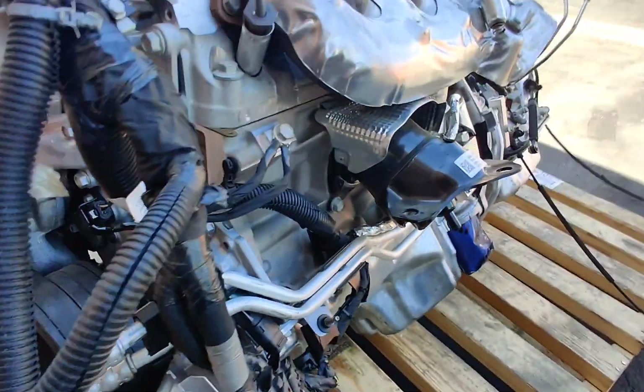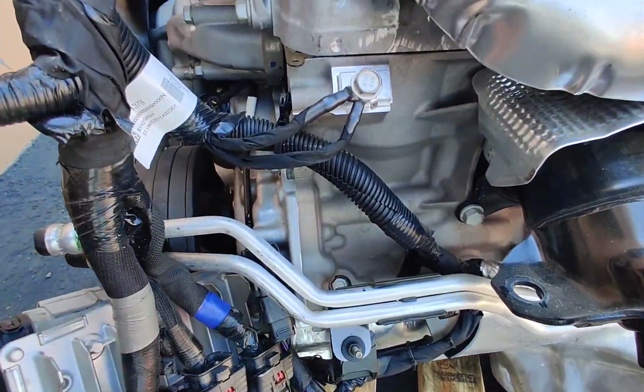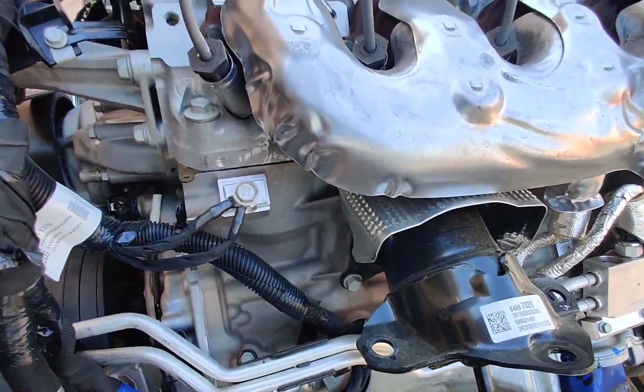There is no vacuum pump, and look at that — there is no machined surface for a vacuum pump. So we know we have a completely different block now. These blocks are their own casting.